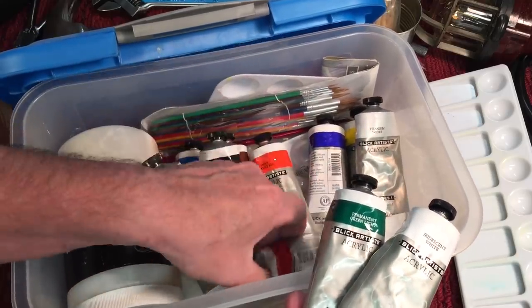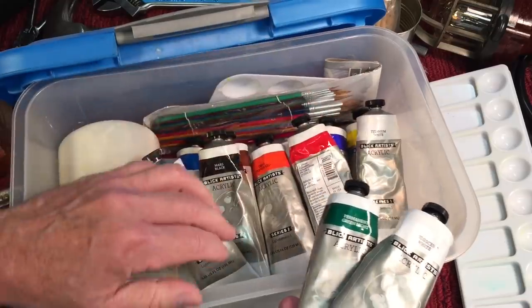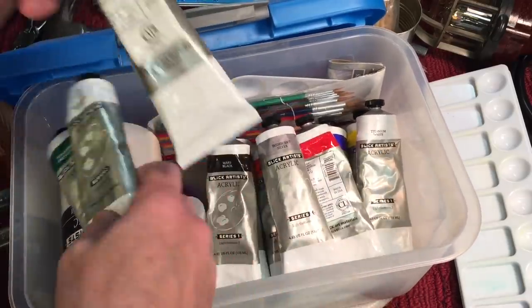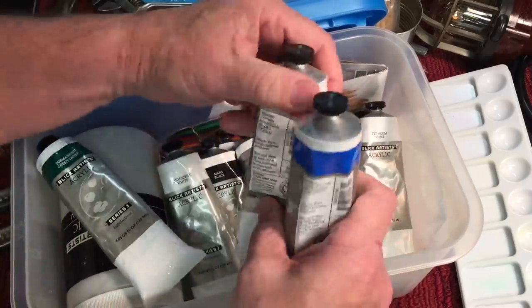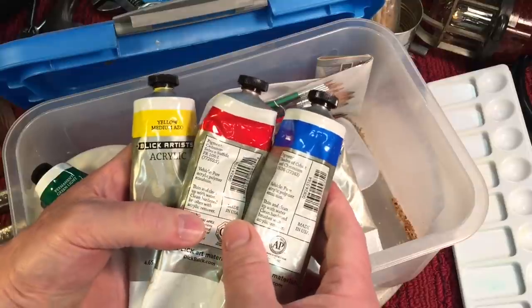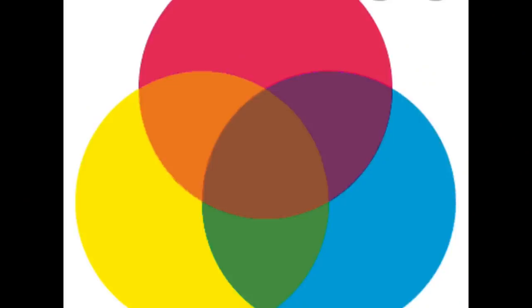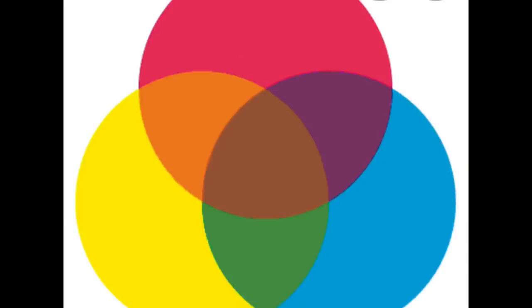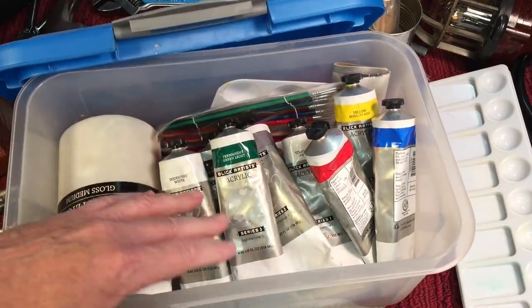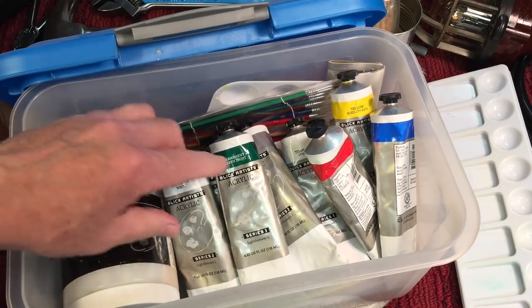Now you really only need three colors for most jobs. You need red, yellow, and blue. With those three primary colors you can make all your secondary colors — your greens, your orange, your brown, everything like that. So what we're going to do is take this up here and mix it up.